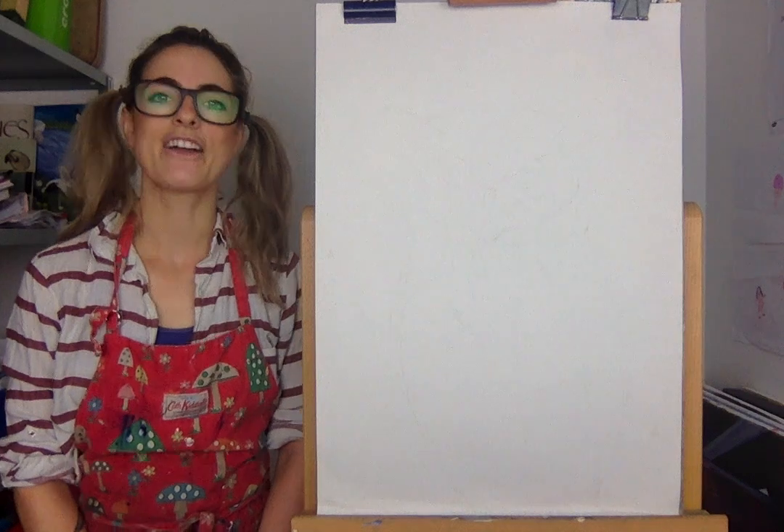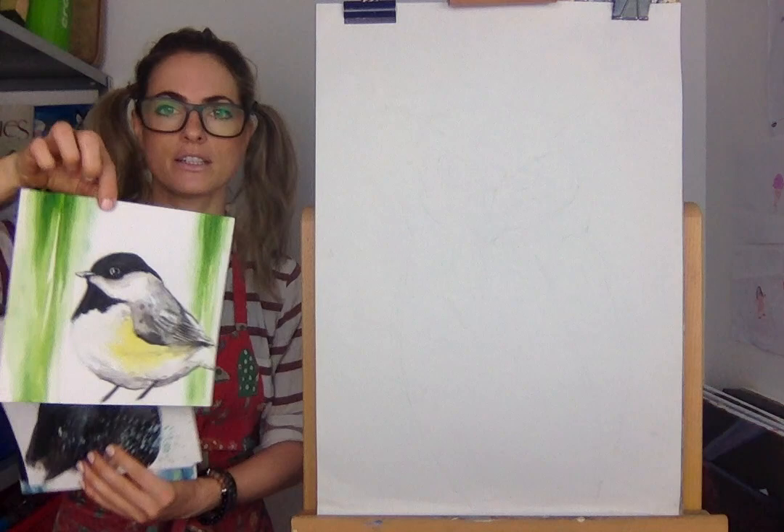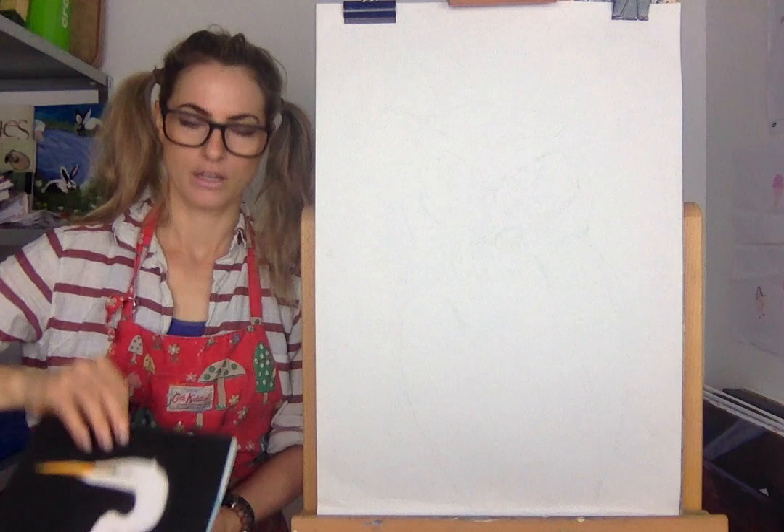Hi everyone, my name is Emmylou and today we are going to draw an owl. I just wanted to show you quickly some birds that I drew — well, painted. It's a cute little one there, so sweet. And then we've got a stork, which I thought was quite cool.